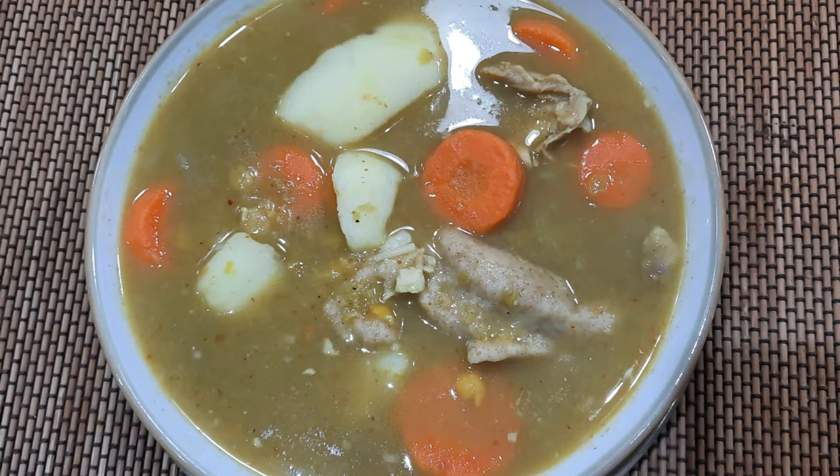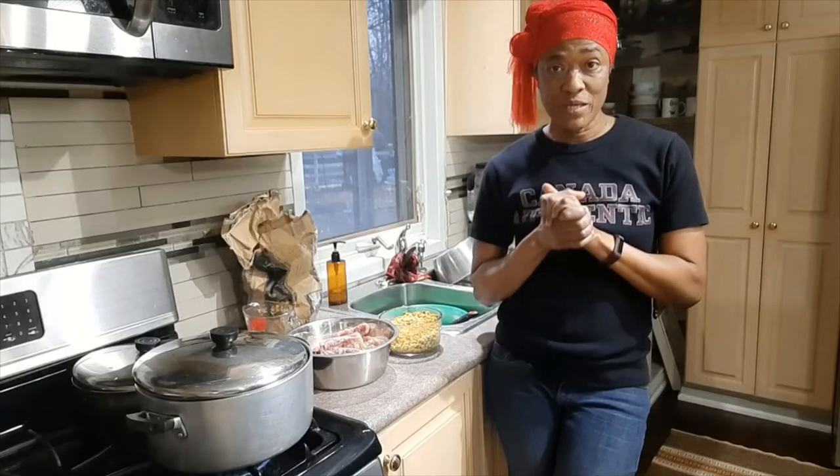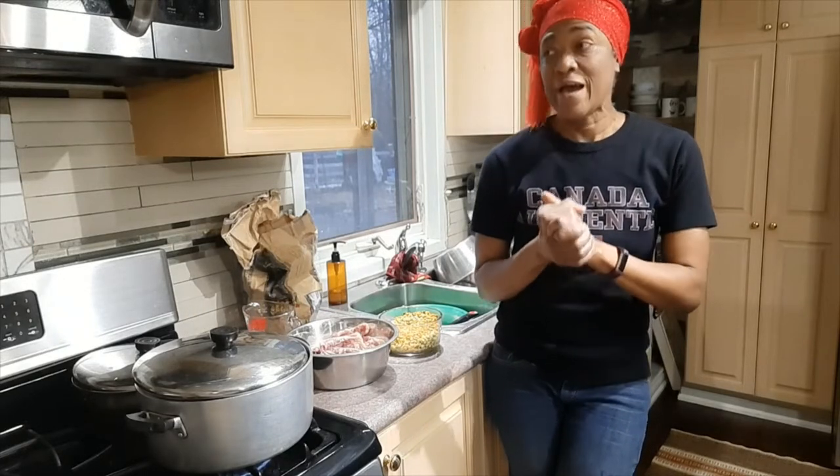Hi, I'm Valerie. Come stick with me and learn some of my eats and treats recipes. Remember to subscribe. Now for dinner we will be making some chicken split pea soup.